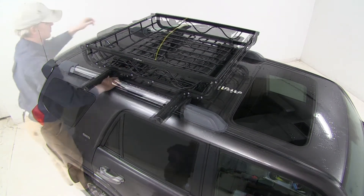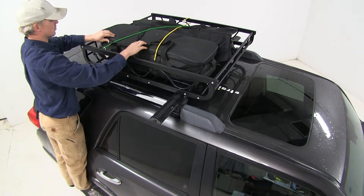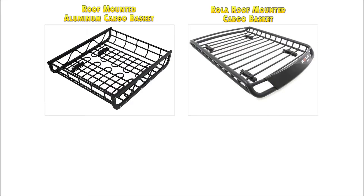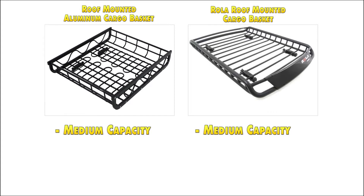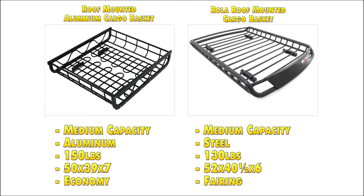Now let's go ahead and load up some cargo. Customers on our site are comparing this to the ROLA roof mounted cargo basket. They are both medium capacity baskets. This one's constructed out of aluminum, making it more lightweight than the steel constructed ROLA. It also has a higher weight capacity than the ROLA. The ROLA is slightly larger in size and does feature a fairing to reduce wind noise and drag. However, the aluminum basket is more economically priced.